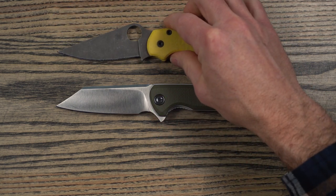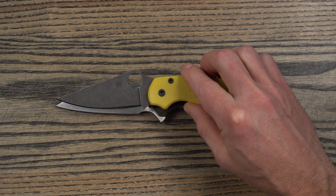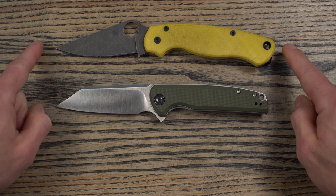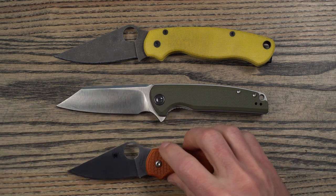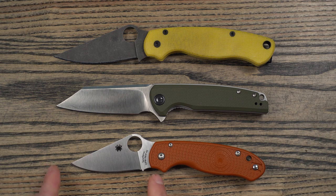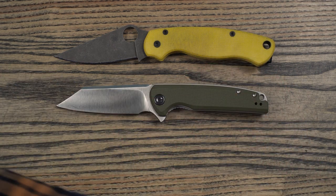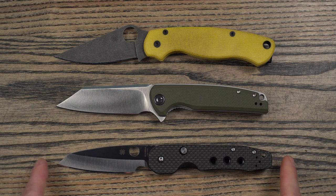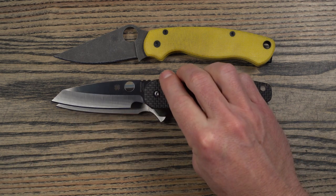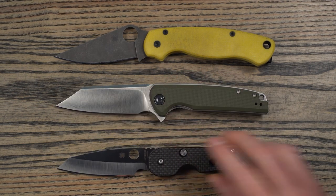Let's compare the Brigand to a few other knives. Starting off with the Paramilitary 2 — these are very comparable. Lining them up, the blade lengths and cutting edges are very similar, both have that front finger choil, and overall lengths are very similar, though the PM2 may have it beat out just a little bit. That means it's definitely going to be bigger than the Para 3. The handle lengths with the Para 3 are actually very comparable, but the blade length is definitely longer on the Brigand. Bringing in the Spyderco Smock, which I think is a very comparable knife — overall lengths are very similar, but the Brigand looks to have a little bit longer cutting edge.